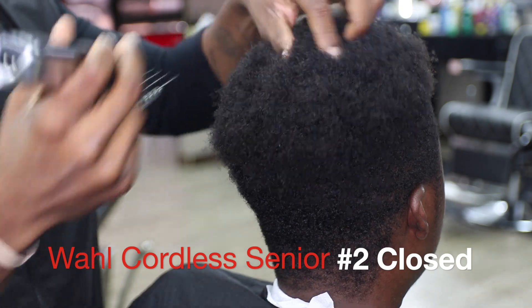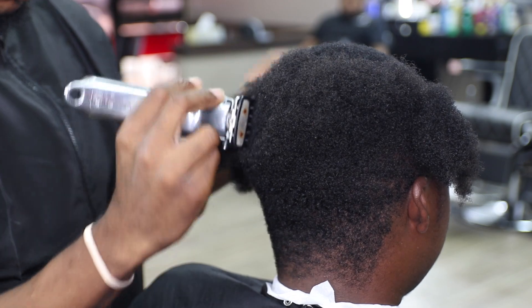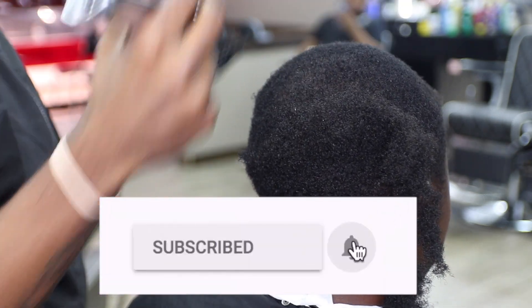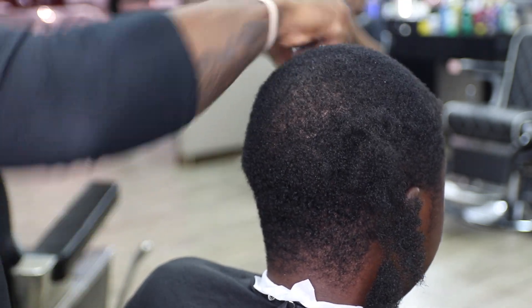This haircut is a transformation with enhancements added. Drop fade — I guess you could say wavelength. Number one on top. Close with the grain. While you guys are here watching, please like, share, subscribe, repost, replay.